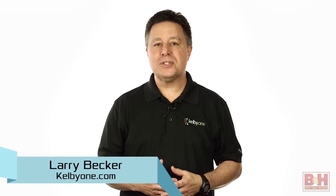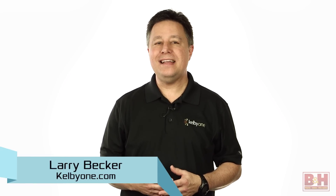Hi, I'm Larry Becker. These days with so much entertainment available through the internet, it isn't always practical to huddle around a computer screen. If you want to share a website or a Netflix show with others, it's great to just wirelessly stream that content to your TV so that everybody can see it.